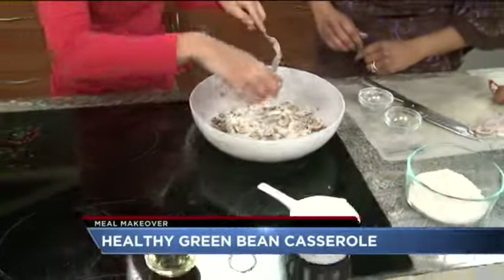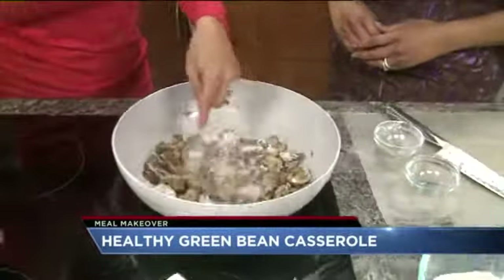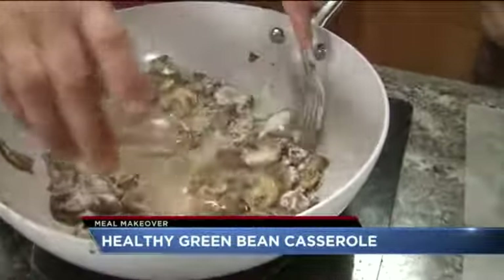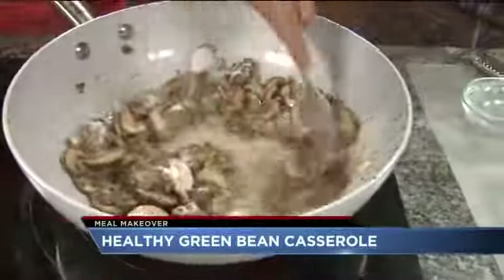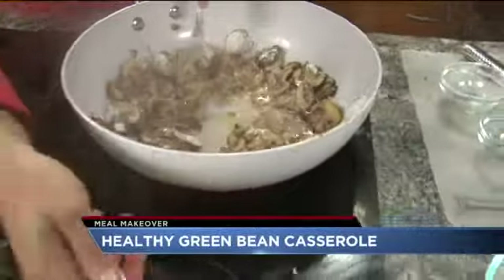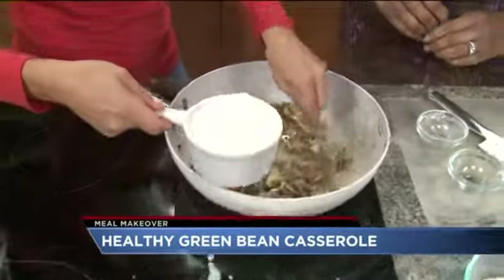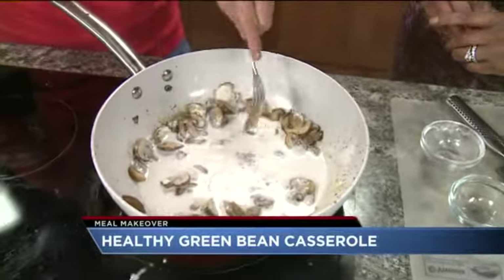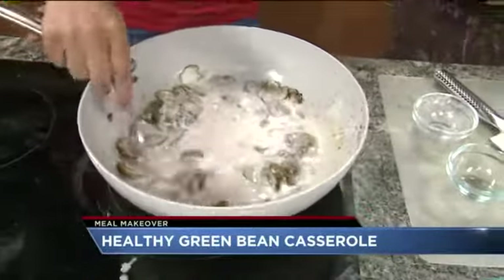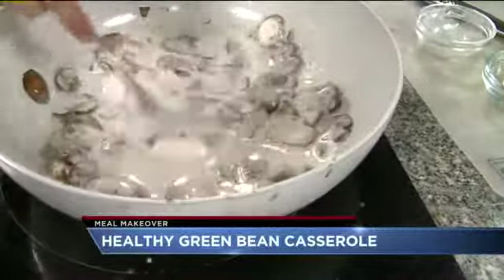Then you want to add in some veggie broth, and some wine — that gives it a really nice, wonderful flavor. Get all the glaze in that pan. Then add a cashew cream sauce, which is basically just cashews and water blended up. Cook this for about a minute or two and let it thicken up a bit.